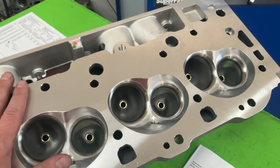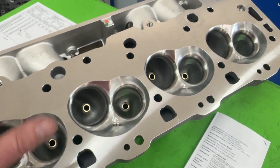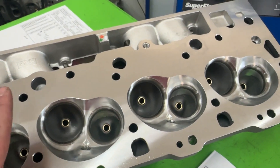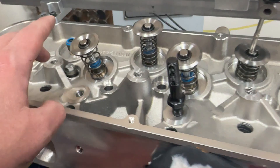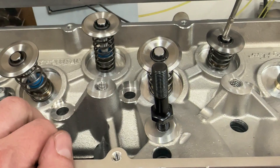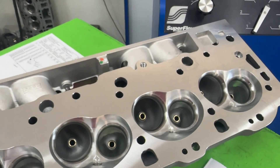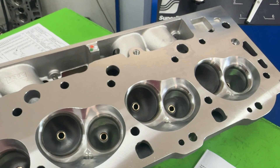These heads are really reasonably priced — when I compare them to the Pro Max stuff, they're almost the same cost. And they're American-made castings. The valves are from Argentina — they're Ferrea valves, some of the best valves you can get. So you get great pieces, made-in-America castings, at about the same price as the Pro Max — and I sell Pro Max too, so this is genuinely a good value.